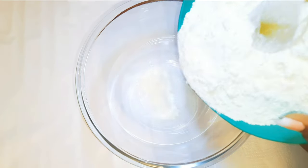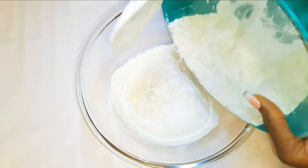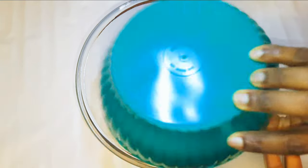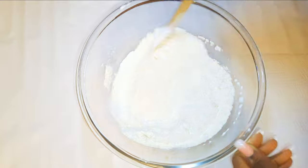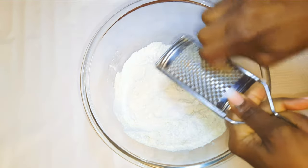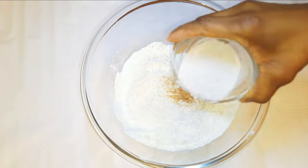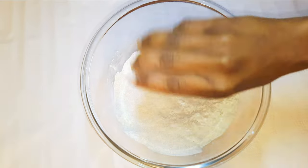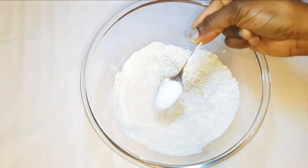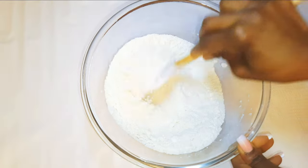I'll get a bowl and come in with about 400 grams of all-purpose flour. I'll drop in a pinch of salt to taste, and grate in some nutmeg. I'll come in with my mother yeast — I'll be using about 40 grams — and a teaspoon full of sugar. I'll go ahead and mix the dry ingredients up.